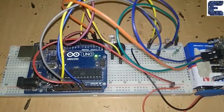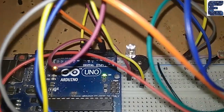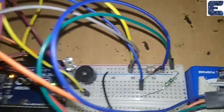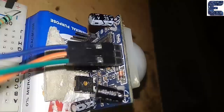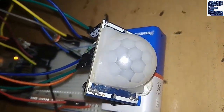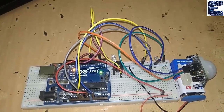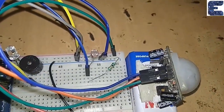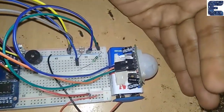This is how we have assembled the project on a breadboard. Here is the Arduino Uno, buzzer, and LED. The LDR is connected via a 10k ohm resistor, and this is the PIR sensor placed with its circular detection area visible.